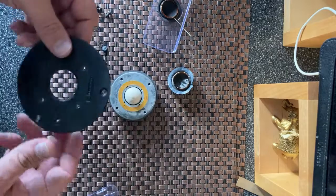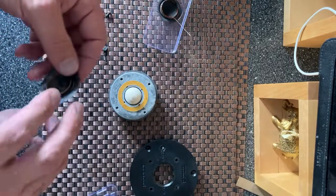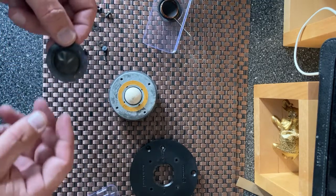Hello everybody. I've received an HF-1000 unit through the post to repair today, so I thought I'd do a video on this because I get asked about this all the time.